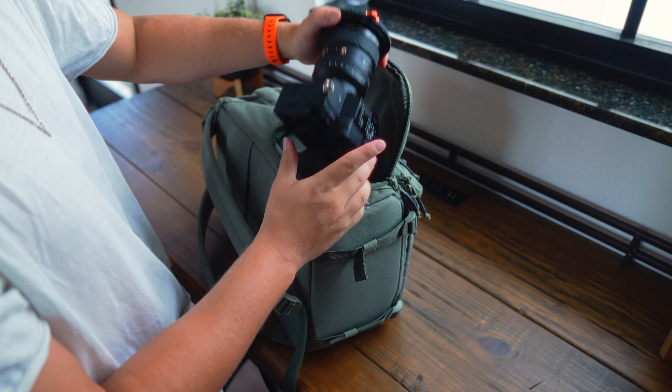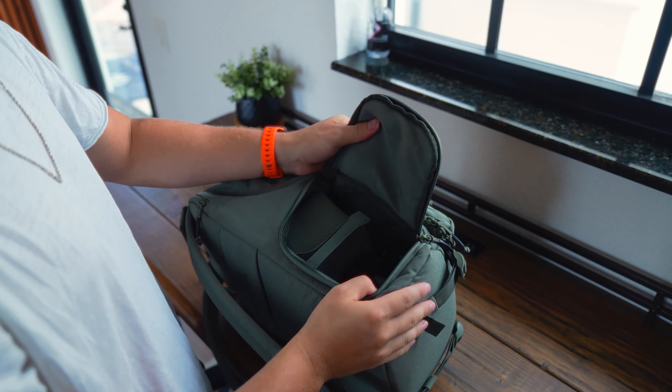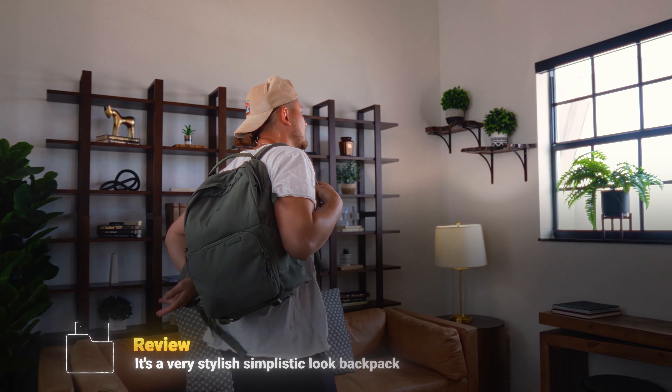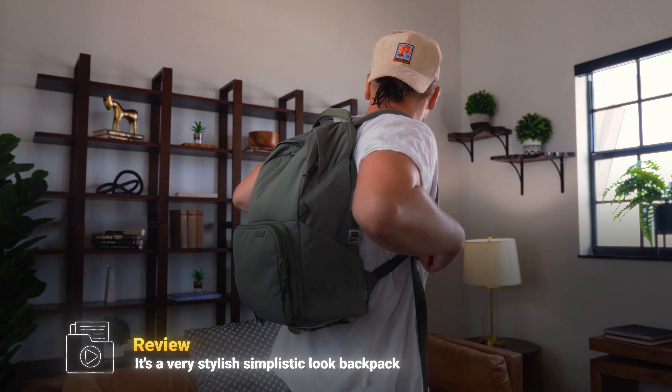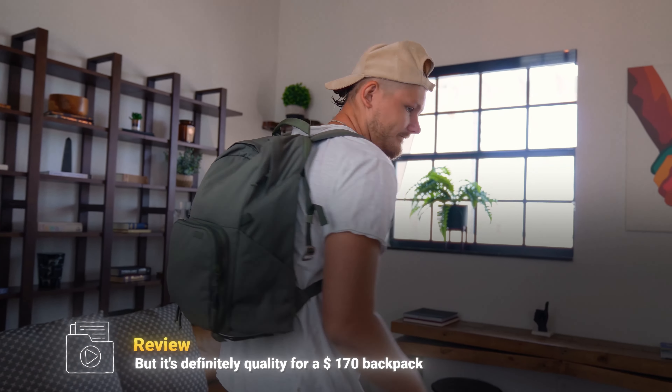The last cool feature of this backpack is the side quick-access pocket, which lets you quickly pull out the camera when you're on the go, shoot, and put it back. As a quick review of the backpack itself — it has a very stylish, simplistic look but it's definitely quality. For $170, you're going to get a quality backpack. I do have other camera backpacks, but none of them are anywhere near as tiny, portable, and simplistic as this specific bag.